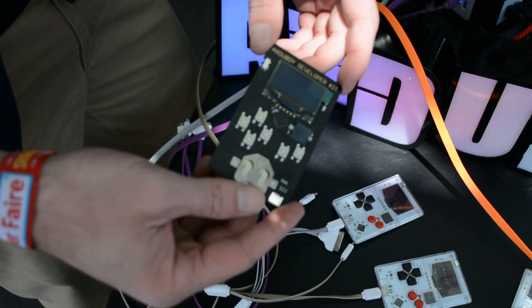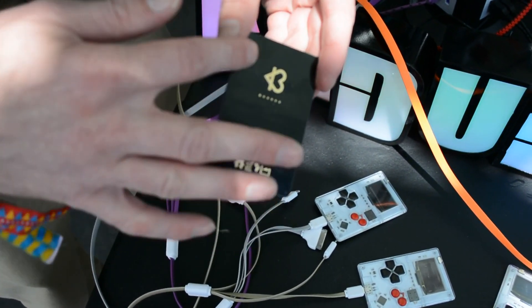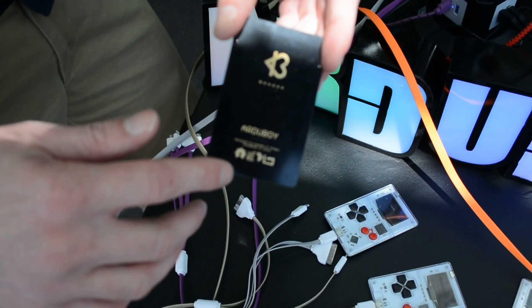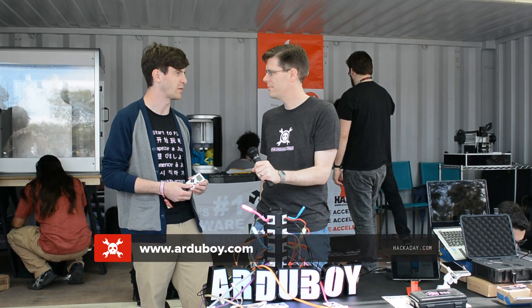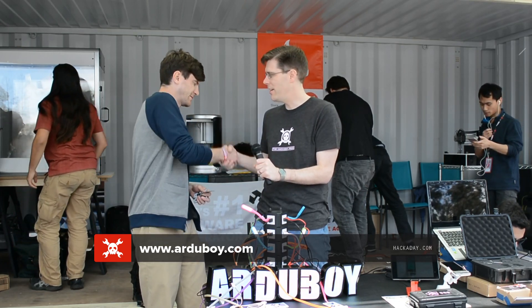As far as the developer kit goes, what kind of resources can developers look for? Right now we have a GitHub at ArduBoy — you can check that out at github.com/ArduBoy. We've got one sample game on there, but the hardware is going to be the same between the two versions. It's just going to take a few more months to get through manufacturing on the polycarbonate and all that. Congratulations, it's a wonderful project, and great to see you again.